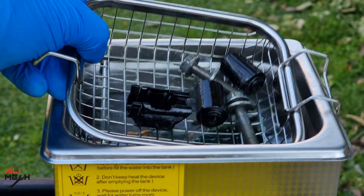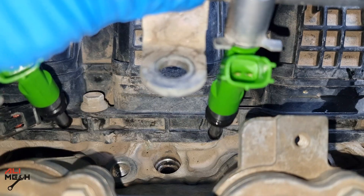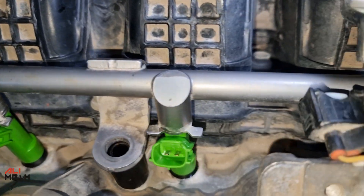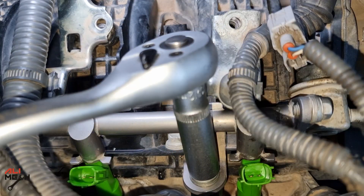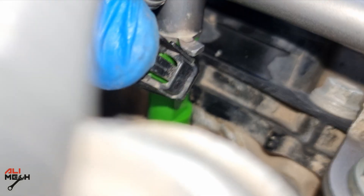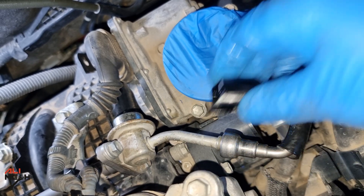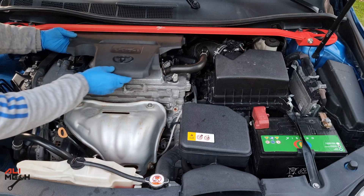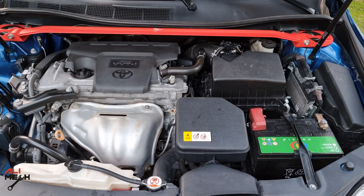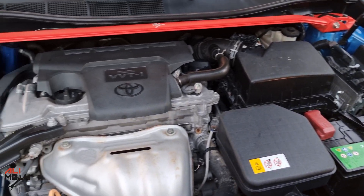Let's take the bolts and spacers out of the ultrasonic cleaner — they're all clean. Installation is way easier than removal. Align the fuel injectors, put the spacers on, make sure all the injectors are inserted in their holes, then put the two 12-millimeter bolts on and tighten them up. Connect all the fuel injector harnesses, tighten the cable brackets, insert the fuel line back, and put the cover on. Remove the glove from the throttle body and put the air filter back. Put the engine cover on — that's the last step. Now we'll start the engine — it will start a bit late because the fuel rail is empty, but once filled with fuel it will start right away.